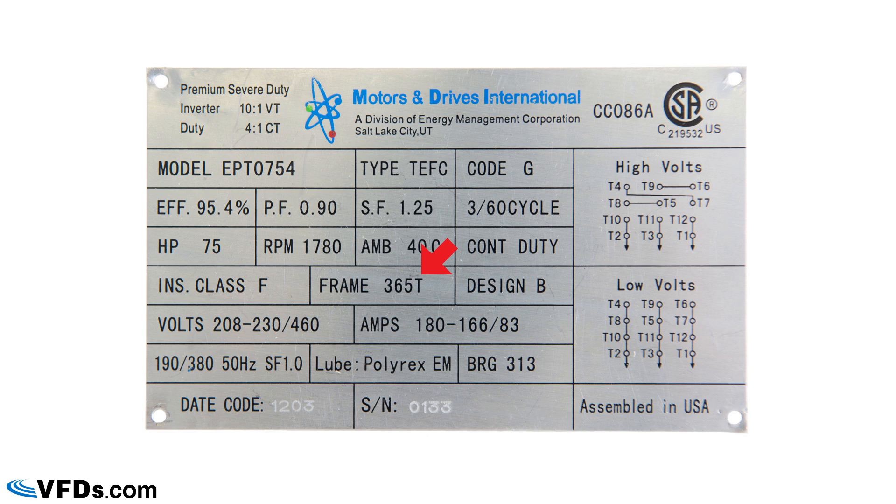The frame size is 365T — a NEMA standardized frame size. The '36' tells you that from the base of the motor to the center of the shaft is 36 one-quarters of an inch, and the '5T' gives you further mounting dimensions. It is a Design B motor, meaning a standard torque curve design. Full load amps: at 208V it's 180A, at 230V it's 166A, and at 460V it's 83A.